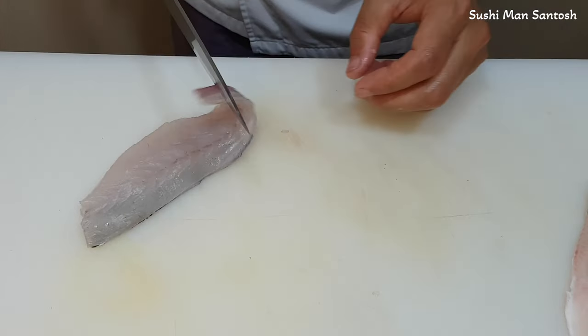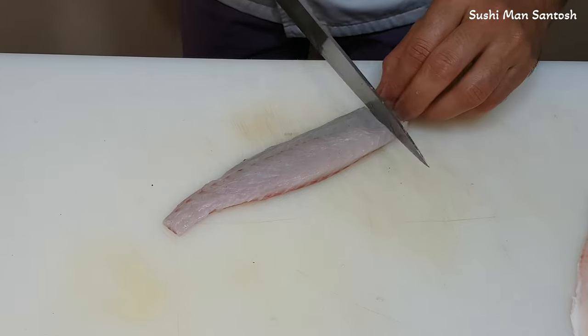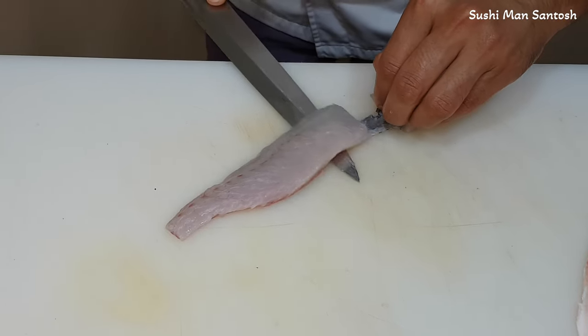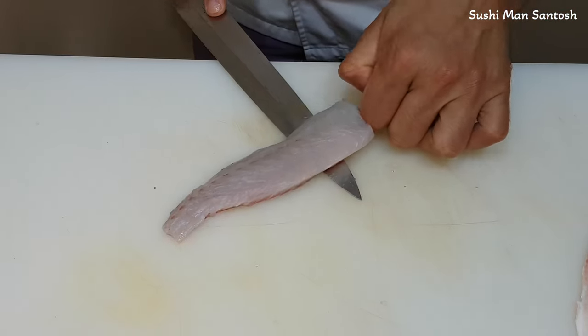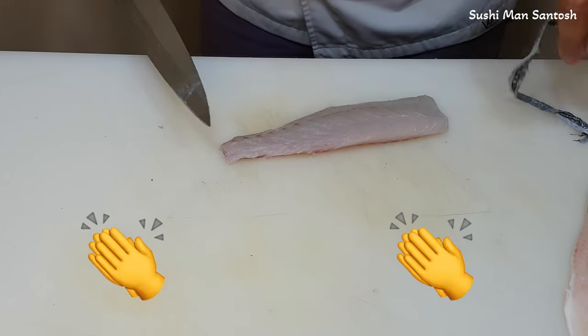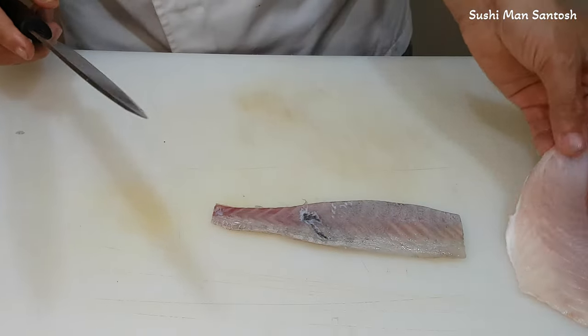Don't worry about it. If it happens, try from this side. I'll cut here because my knife is very sharp. Very good — nice, nice.